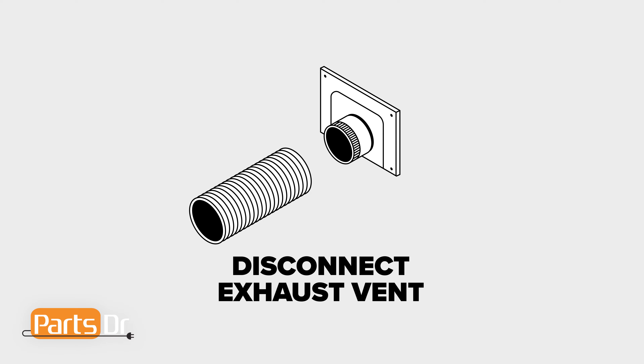Before working on any appliance, please remember to disconnect it from the power. Before you move your dryer away from the wall, do not forget to disconnect the dryer vent hose on the rear of the machine.